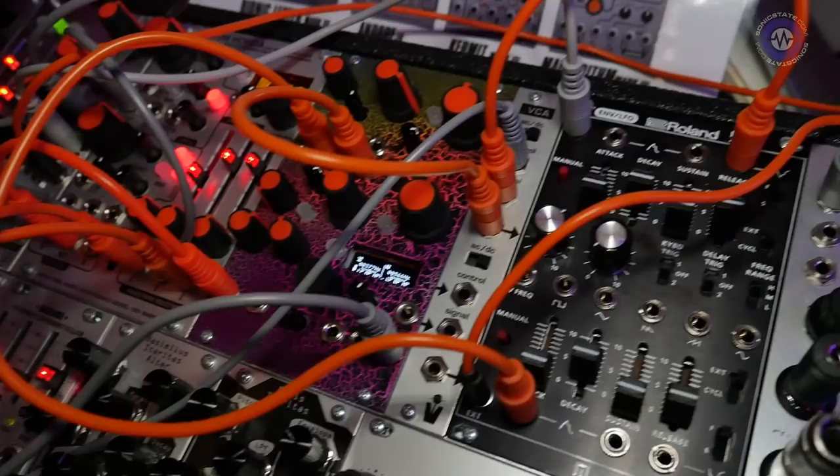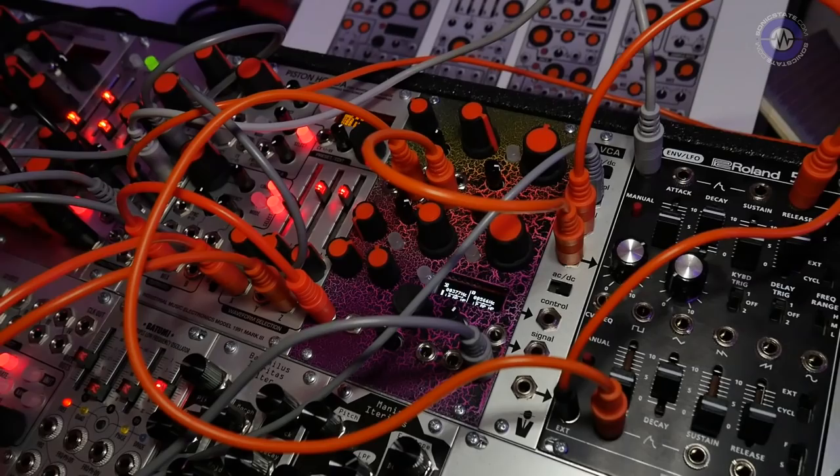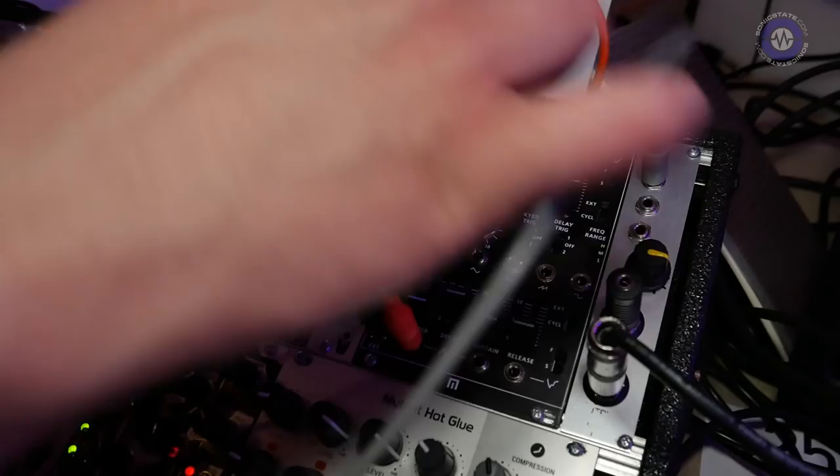I've set up a basic patch that has a Piston Honda Mark III with heavily coarsed wavetables running through one of the two sections on the Bionic Lester. Let's have a listen — I will sweep through some of the parameters.